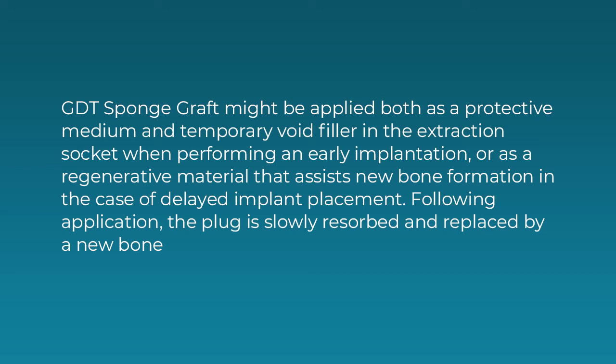Sponge graft can also serve as a regenerative material that assists new bone formation in the case of delayed implant placement. Following application, the plug is slowly resorbed and replaced by new bone.